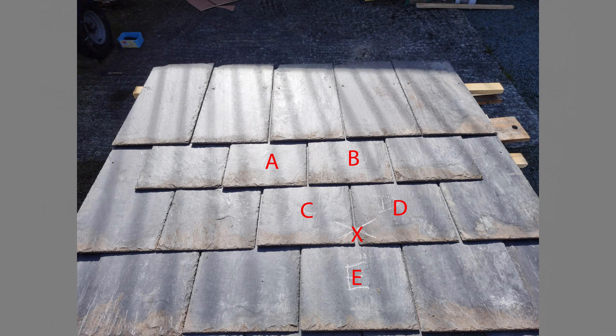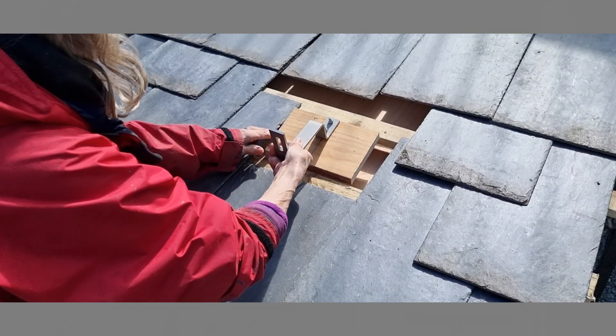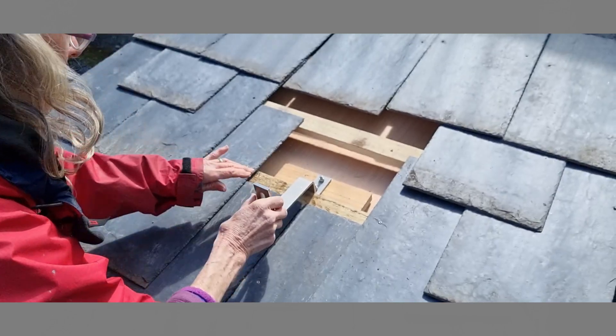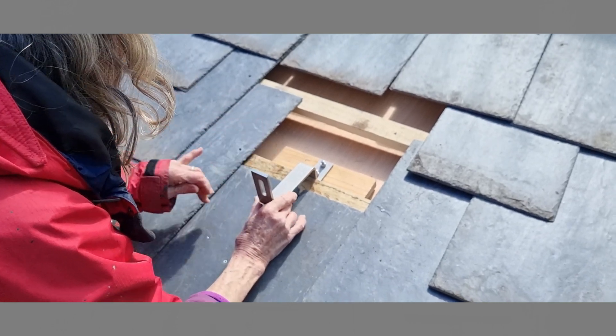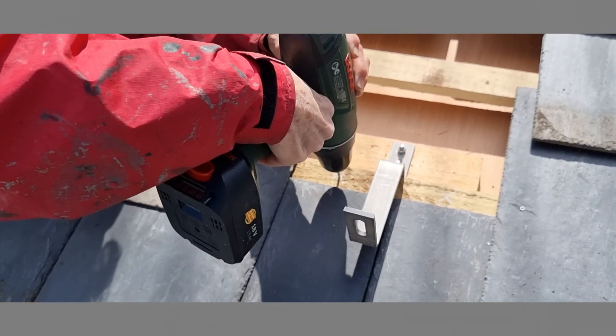The majority of the copper clout heads for slates C and D are then accessible, likewise all of slate E. There is now sufficient access to slot the plywood block under the slate batten. Ensure the bracket assembly is in the optimum position, then drill a 3mm pilot hole through both batten and into the plywood mounting block. This is to ensure that the slate batten is not split and weakened when driving in the screws.